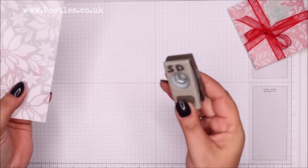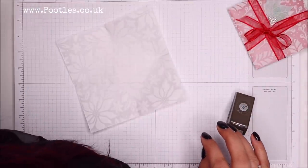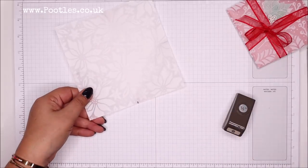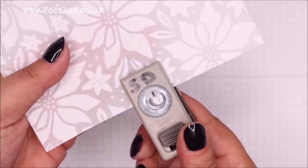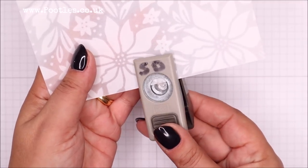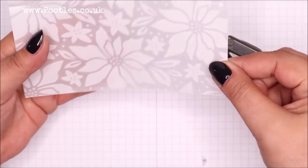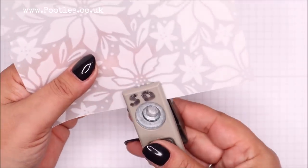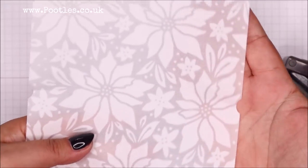Now I'm going to grab my little half inch hole punch, paper punch, and I'm going to get a pen so I can mark it and you can see it — this will wipe off. So I might zoom in for this a little bit. That's where my pinch mark is there, and what I'm going to do is go right across it and punch out a half circle, just like that. And I'm going to do it all the way around. So I've got these little half circles all the way round.